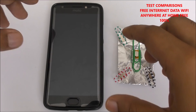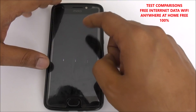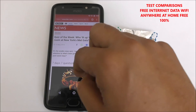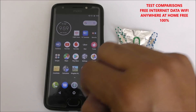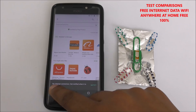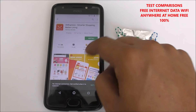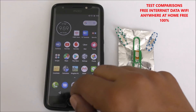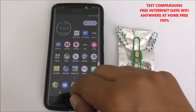Let me show one more time how it works without the device. Click home button — no internet. Let's try to download the Amazon app — no internet connection. AliExpress — no internet connection, can't install, no internet connection, retry. So you can see: without the device it doesn't work.